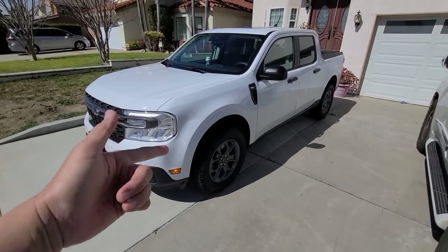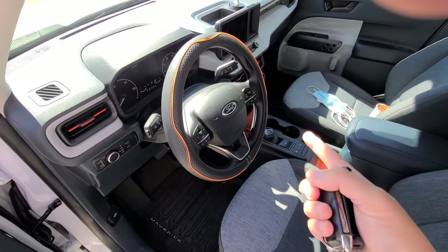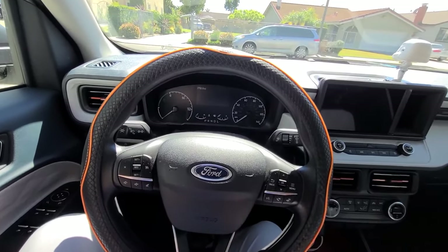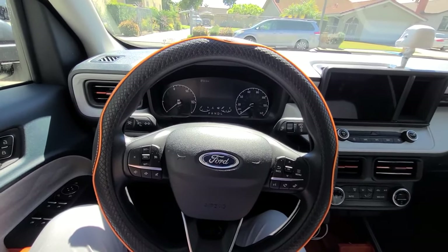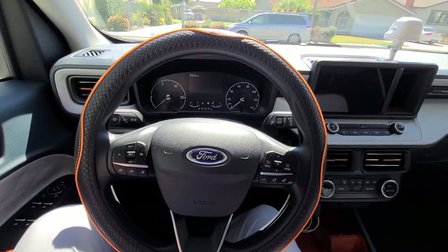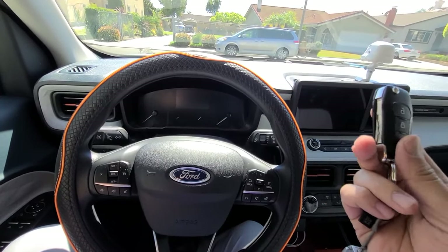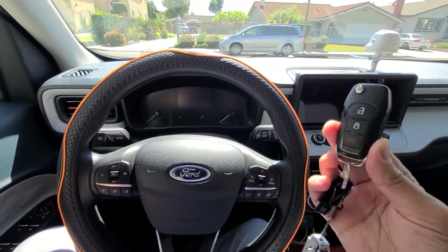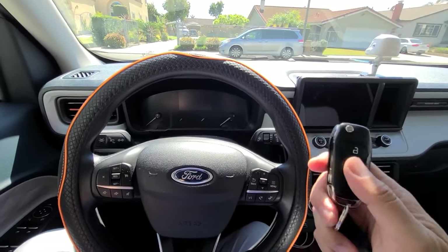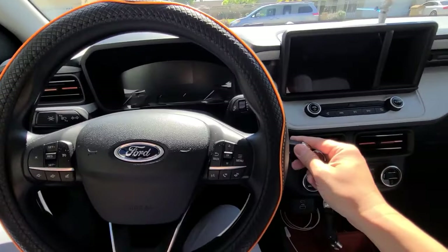Hey guys, thanks for coming to the channel. Next to my 2022 Ford Maverick XLT Hybrid. I'm going to be talking about some hacks when you're driving with this vehicle. The XLS and XLT's have a flip key; the Lariats with the extra Luxe package have a push button start. I'm going to be talking about what the majority of Mavericks have — the flip key.